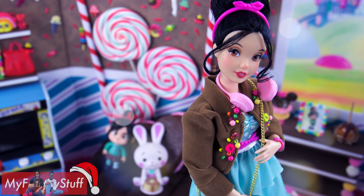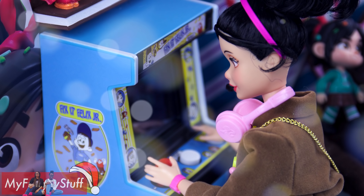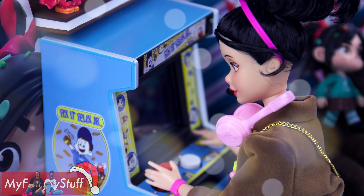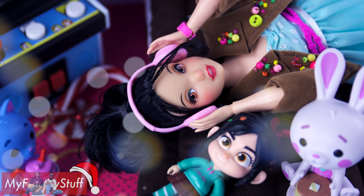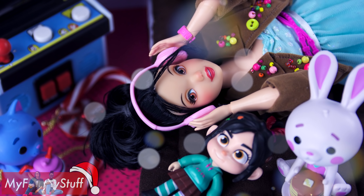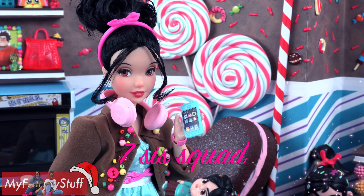Christmas is the time to leave your ego at the door. Everybody's smiling while we dance around the floor. We also want to give a shout out to 7SisSquad!